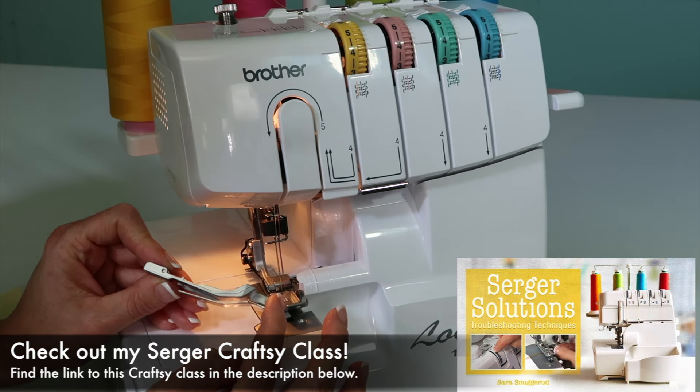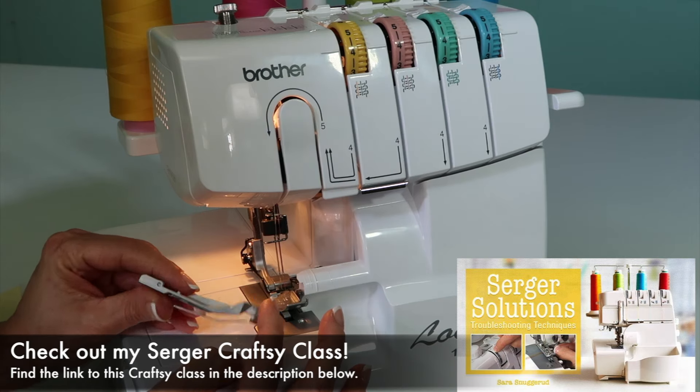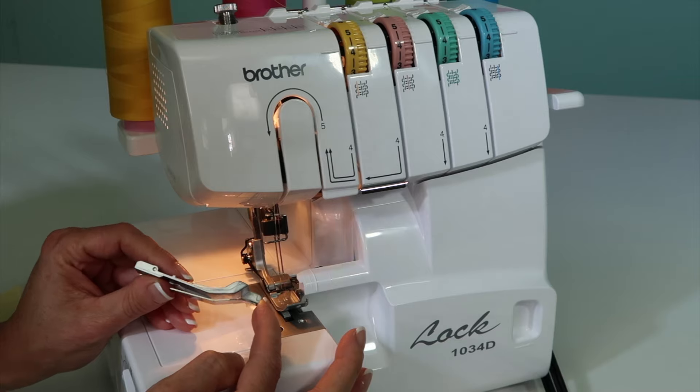A gathering foot for the serger has been a favorite for many, many years. I've used it on a lot of projects and saved myself a lot of time.